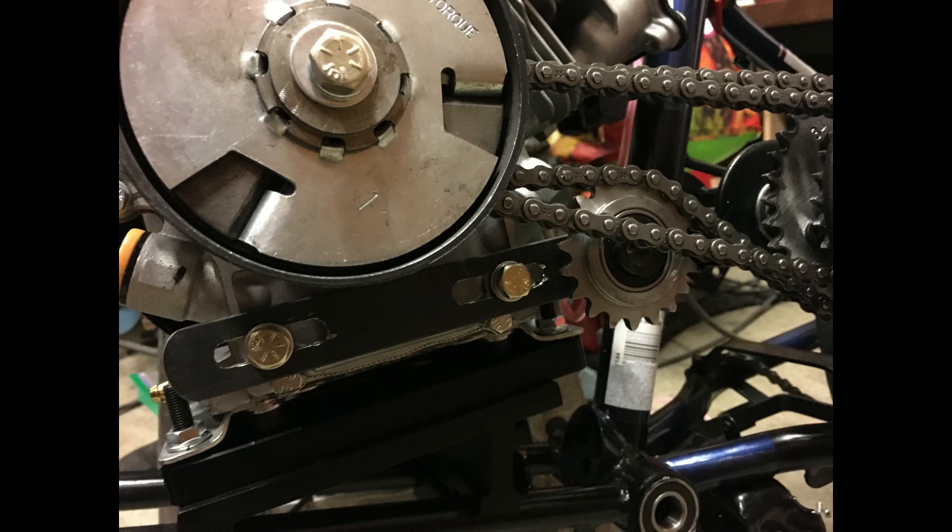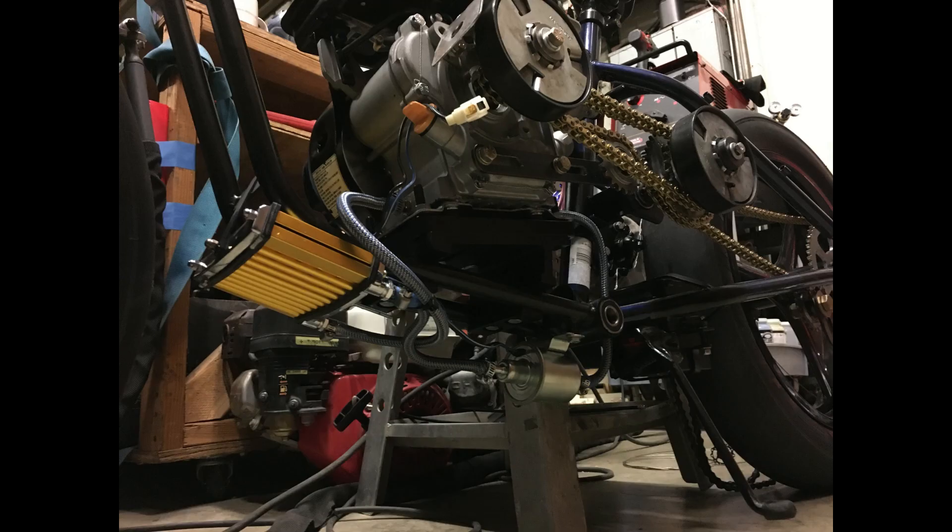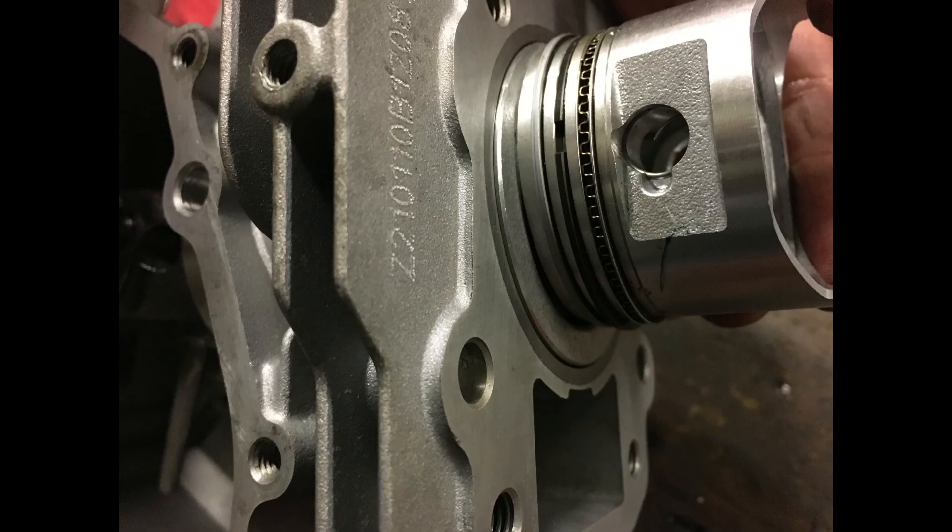We're using the idler sprocket for one of the chains. When you have two chains it's hard to get them both tensioned properly, so the idler sprocket was really convenient for tensioning both chains. That gold thing right there is an oil cooler — we see triple-digit temperatures at the track, so we needed one.